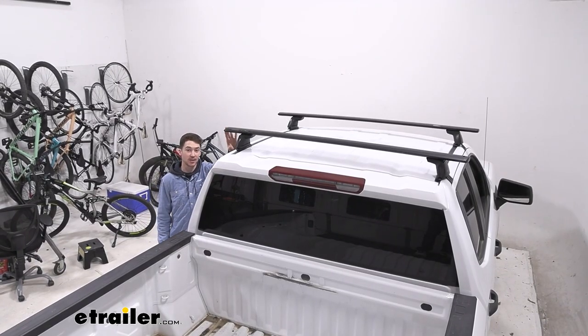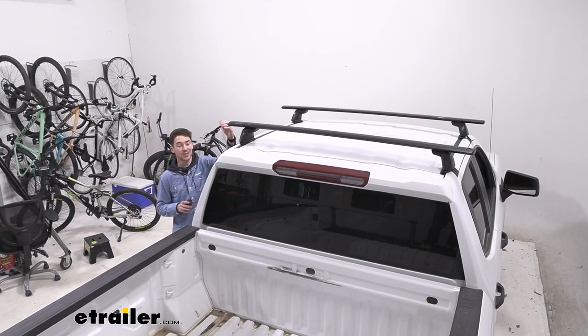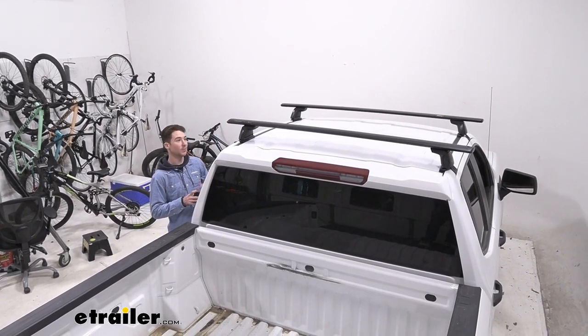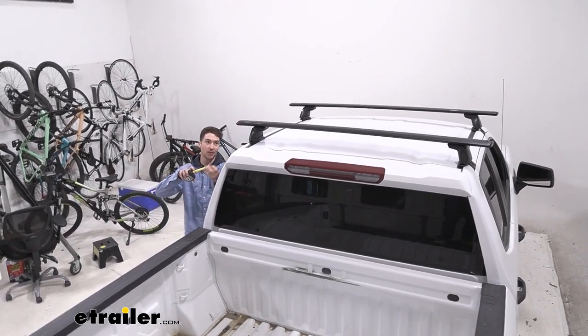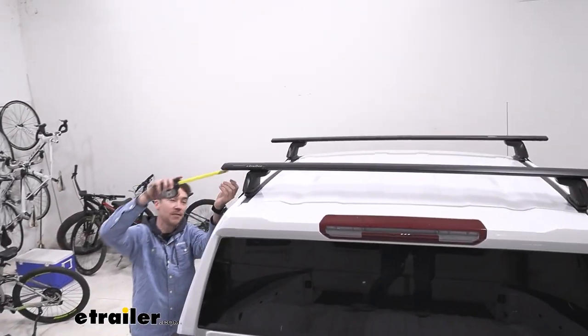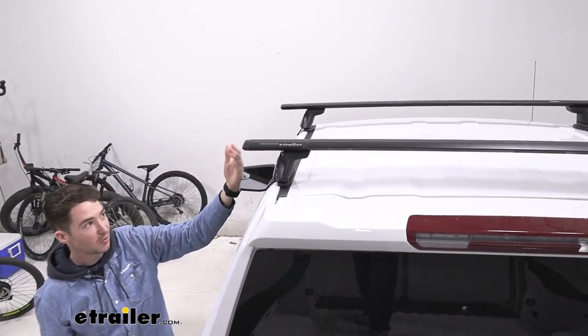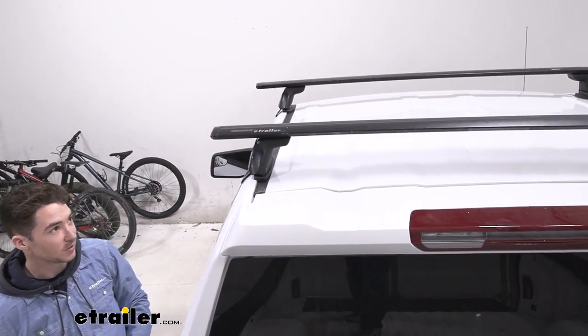As far as the length of our crossbars go, there are a couple of different options. These are 60 inches, which we found gives us enough room on top and enough overhang. The overhang that we have we're measuring at five inches, which gives you a little bit more room for accessories without being overbearing or sticking over your vehicle too much.